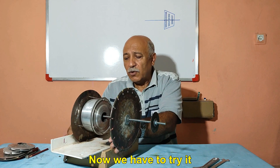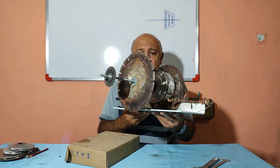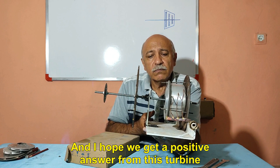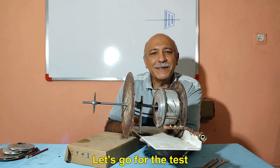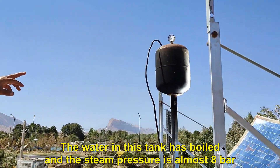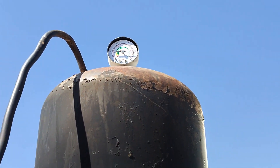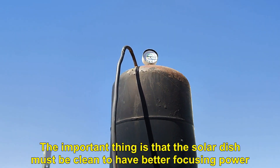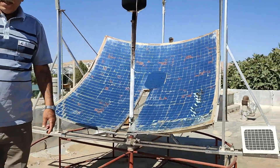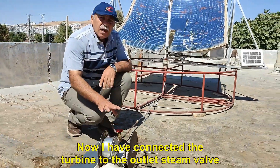Now we have to try it and see how it will work. I hope we get a positive answer from this turbine — let's go for the test. The water in this tank has boiled and the steam pressure is almost 8 bar. The solar dish must be cleaned to have better focusing power. Now I have connected the turbine to the outlet steam valve.